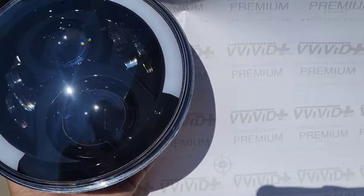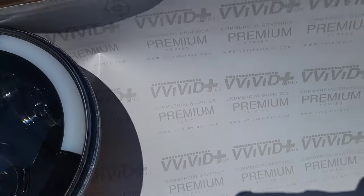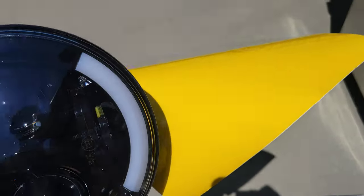Before I install it on the bike, I'm going to wrap it in this vinyl wrap. This is from Vivid — it's just a yellow clear vinyl tint wrap.